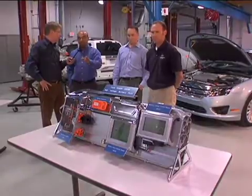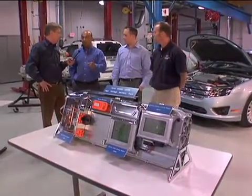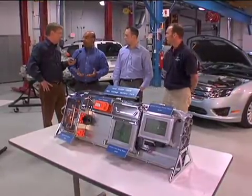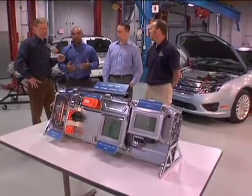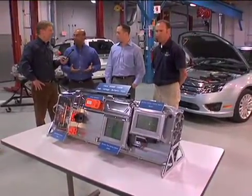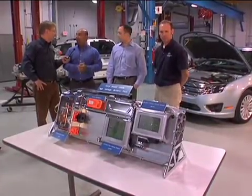The second thing is we don't have a dedicated battery cooler like we had on the Escape. This battery is being cooled by air drawn from the cabin. Batteries generally like to be about the same temperature as most of us like to be in cars, so we're able to take advantage of that and use the cabin air to cool the battery.